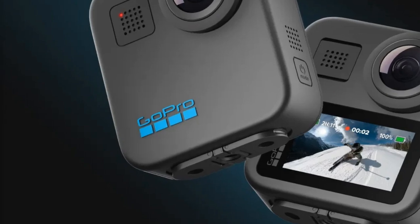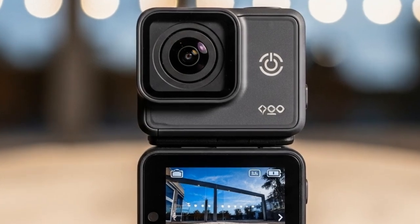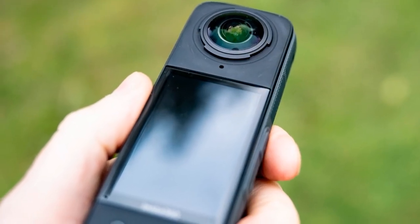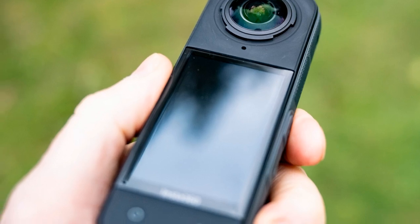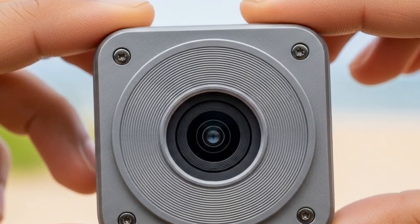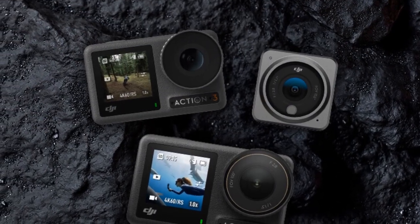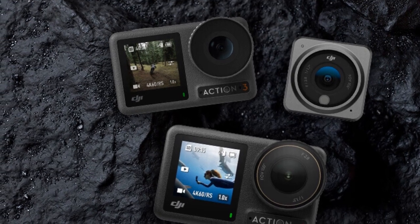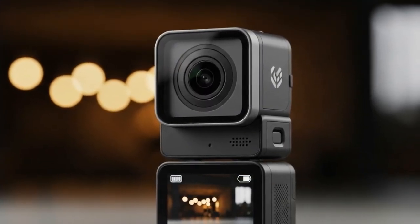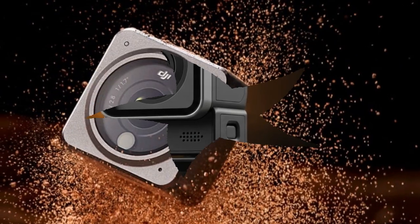The leaked Adorama listing gave us the first concrete pricing details: DJI Osmo Nano 64GB Standard Combo at $399.99, and the 128GB Combo at $429.99, with a bi-directional magnetic ball head accessory at $34.99. For Europe, leaked retailer data shows $369 for the 64GB and $399 for the 128GB. This puts it right in line with the Insta360 GO 3S, its most direct competitor — smart positioning from DJI, signaling the Osmo Nano as a premium alternative, especially for creators already in the DJI ecosystem.